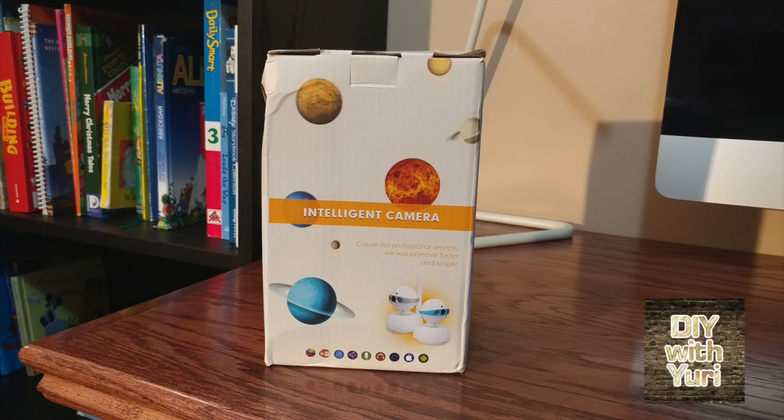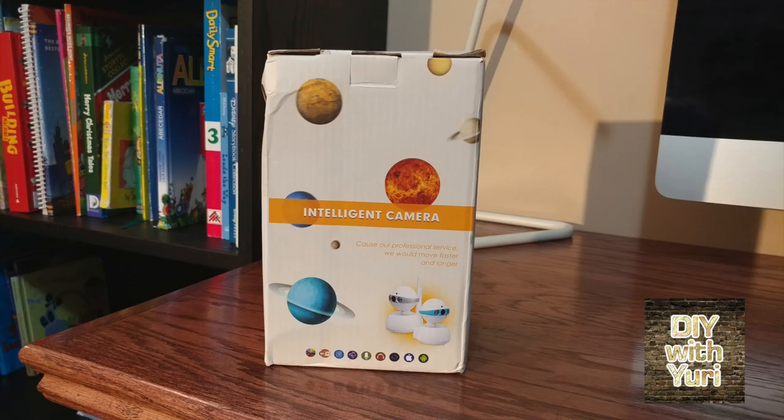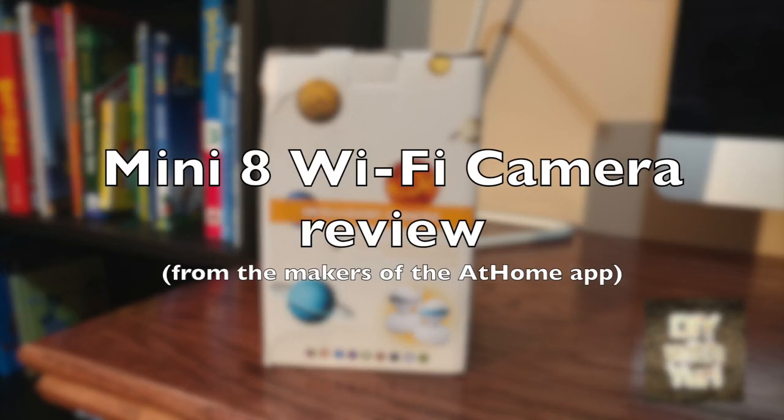Hi everyone, it's Yuri. What better way to secure your home than to install a video camera? Watch my other videos to see how I've used a smartphone as a camera, but today we'll review a Wi-Fi camera from the makers of the At Home app.